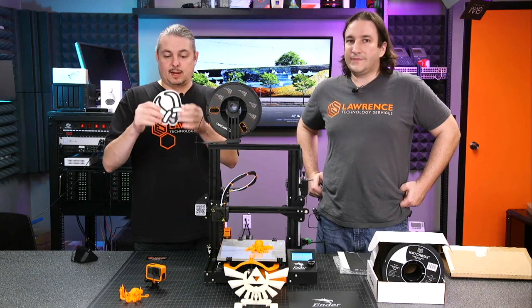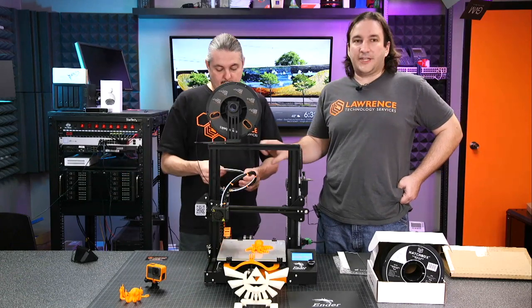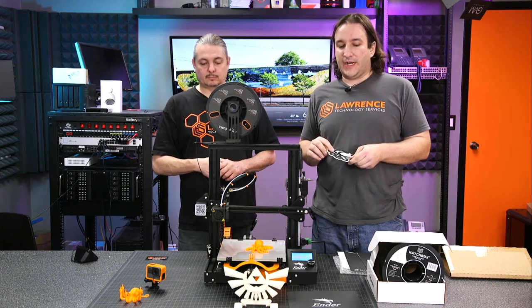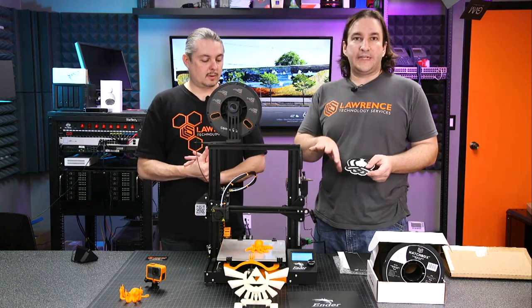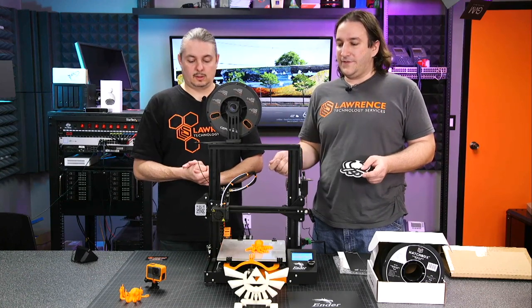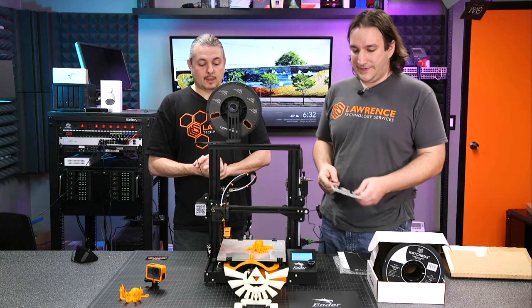When you're doing something like this — this is actually three different colors — this is a single filament system, so for each color you have to swap the filament. These were actually printed in different parts and pieced together. Though I know some slicers support a stop code where the printer will stop the print, retract the head, stay warm, and wait for you to swap the filament. Then you push the button and tell it to go.